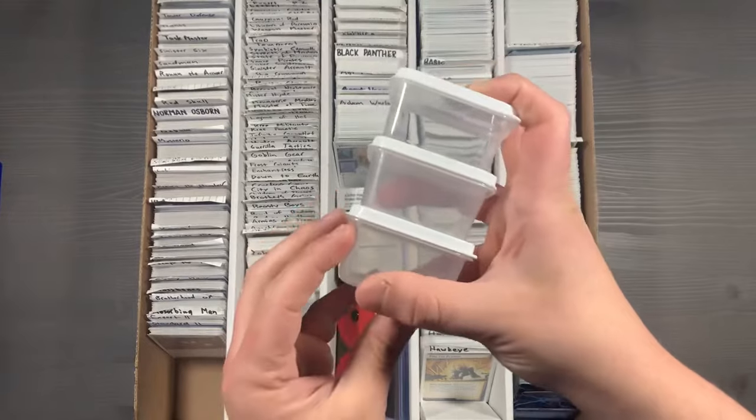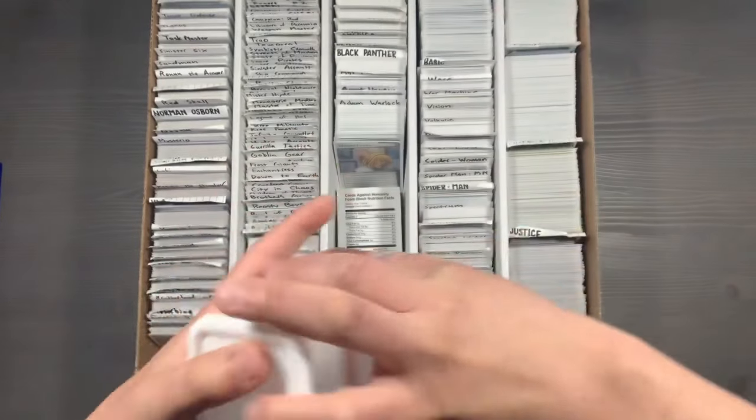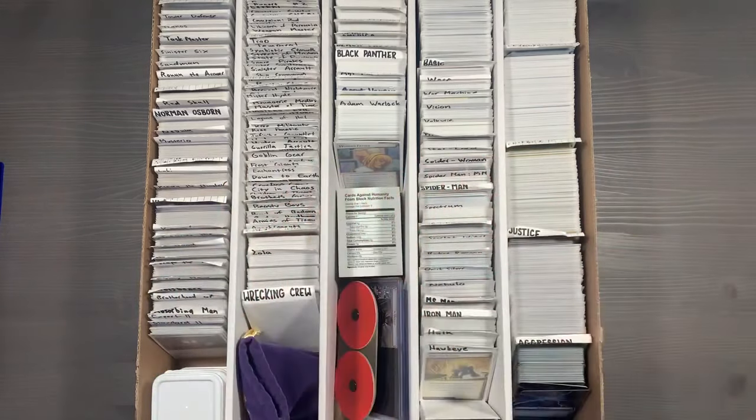If you'd like to use the smaller token containers and actually store them inside of the box, you can stack three of them at a time and put them into your card areas like so. So if you're always using specific cards, you can arrange them accordingly or leave them scattered around — it's however you want to support and organize your system.